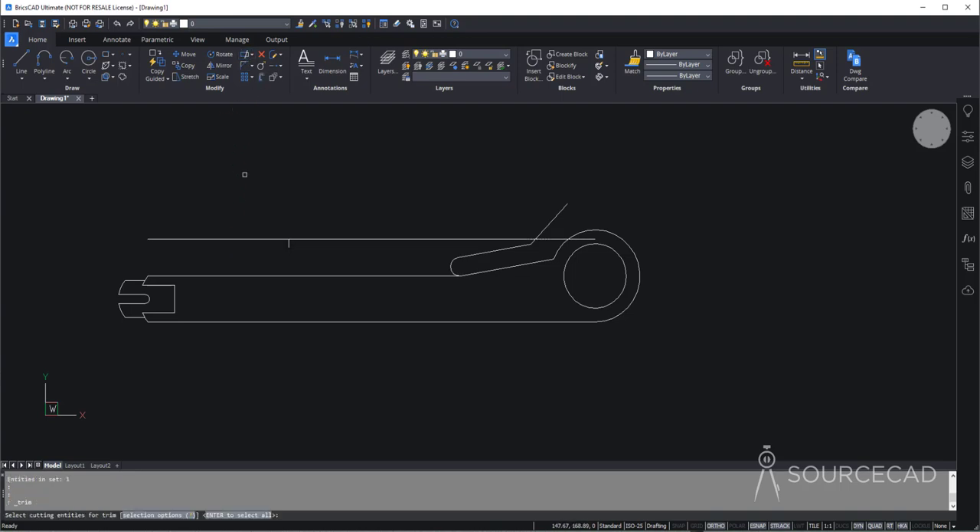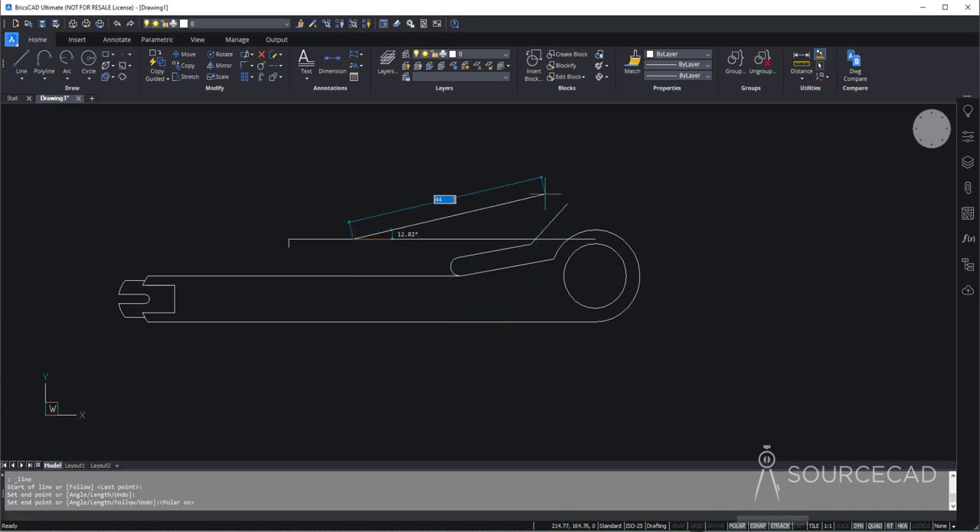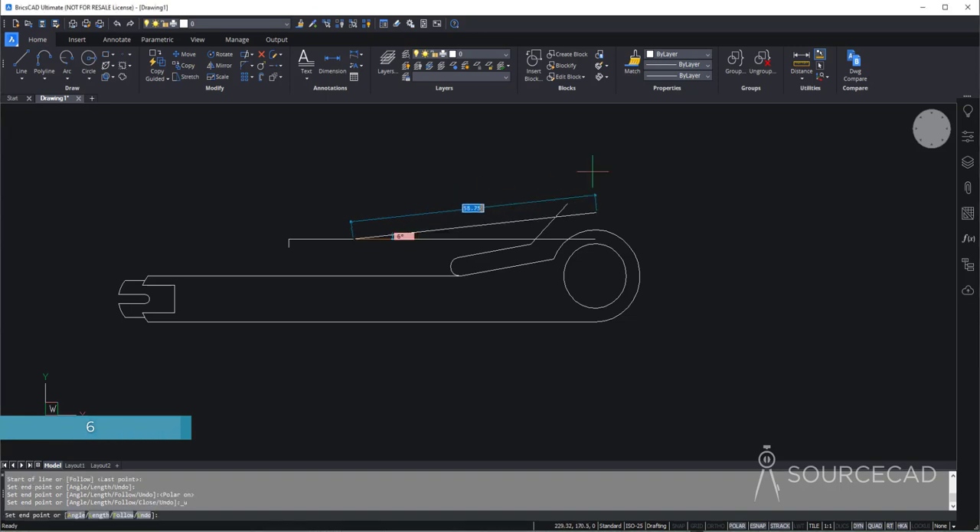Now here also we need a construction geometry right on top of this. So let's go to line tool and make a line of length 14.38. Now we'll add this second line — activate polar tracking and the angle here is 6 degrees. Press tab key, type 6, and press tab key again so the angle is locked. All we need to do is click randomly at some distance. Now for the intersection point, we'll once again create a construction geometry — click here, and that length is 79.34.